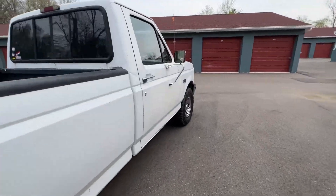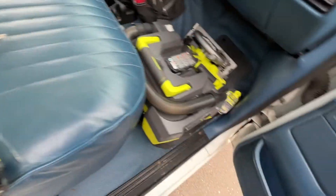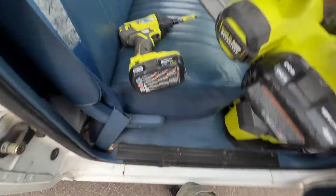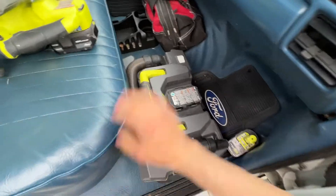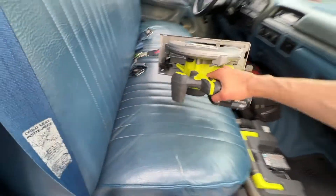I snagged a couple tools. Got the classic Ryobi impact circular saw with the 4A battery on her. And then the good old shop bag vacuum from Ryobi to clean up. So let's head to work.